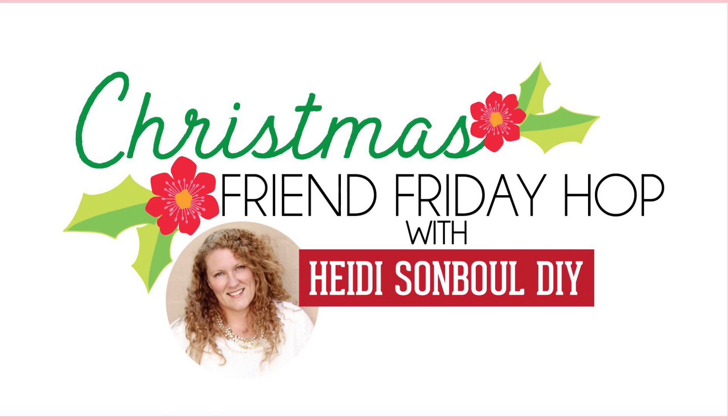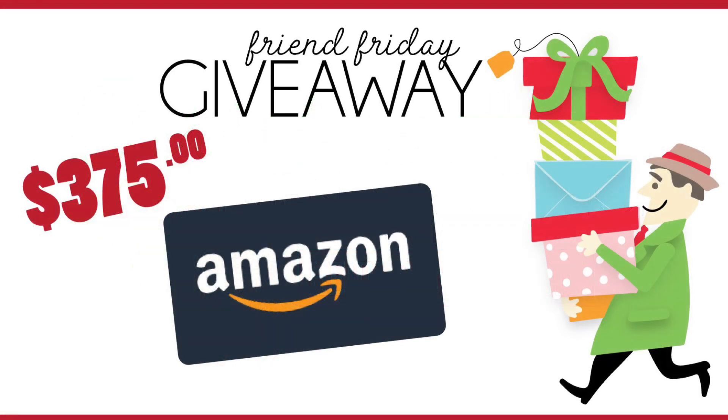I hope you guys are enjoying this video so far. Today's video is part of the Friend Friday Hop created by Heidi Sumble, and we are also doing a huge giveaway — it's a $375 Amazon gift card, which would be amazing right before Christmas. All you have to do is click the link in the description box to the next person in the hop and leave a comment on each channel to be entered into the giveaway. So let's get back into the video.